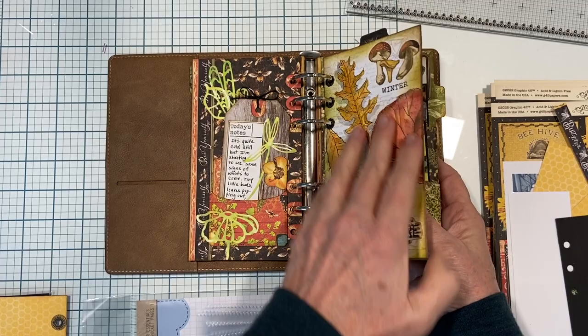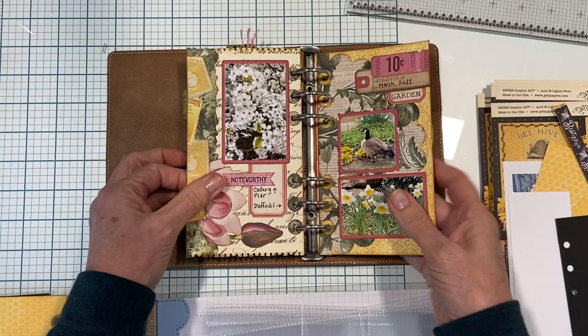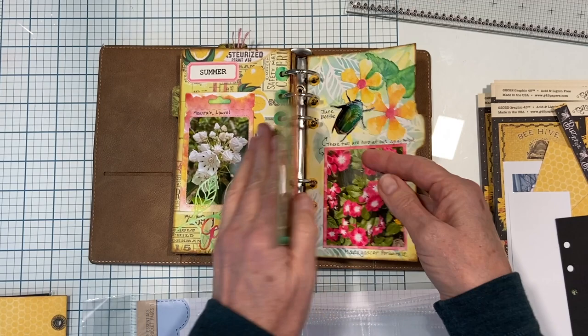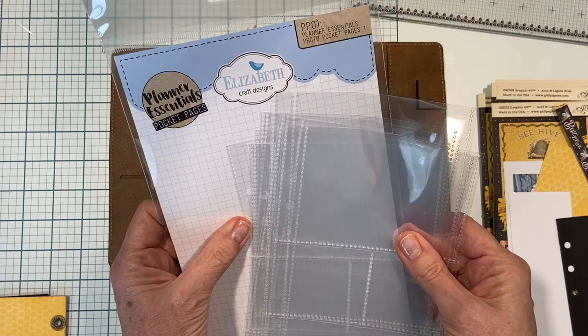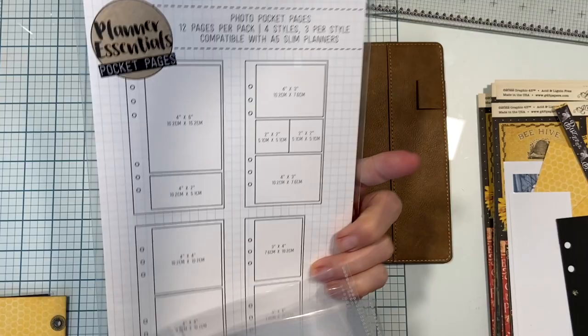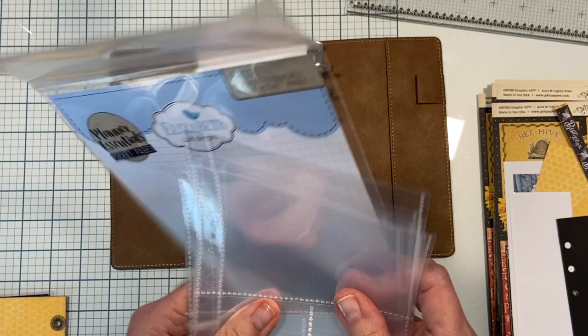I was thinking about the new page protectors that Elizabeth Craft Designs has come out with for their planners. They've developed them so that they fit the full size planner, but not yet the sidekick size planner. These are the new Planner Essentials photo pocket pages - you get a whole bunch, there are four different configurations and three of each style, so you have quite a lot to work with.